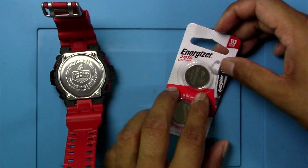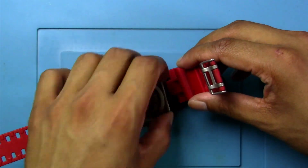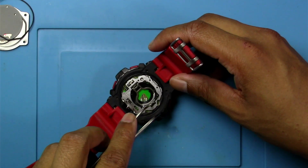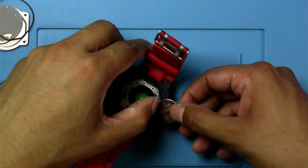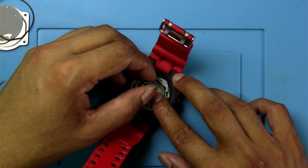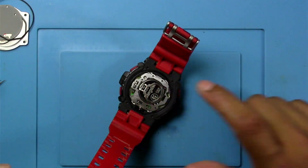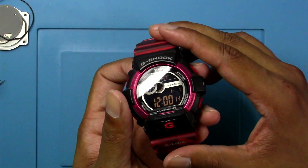I'm going to order one up. I got the batteries — CR2016. Let's put this aside, take one out, and get this opened up. Let's unlock this and slide this in, then hook it back on. That's nice and secure. I think that's working — yeah.